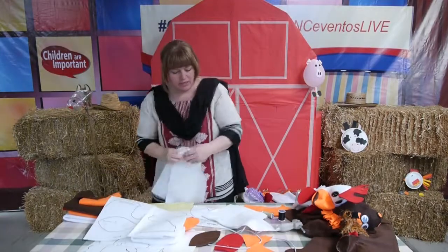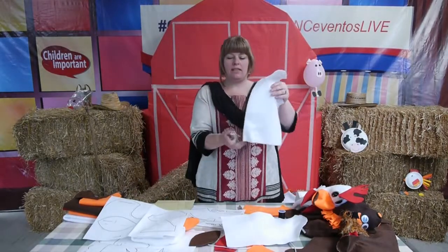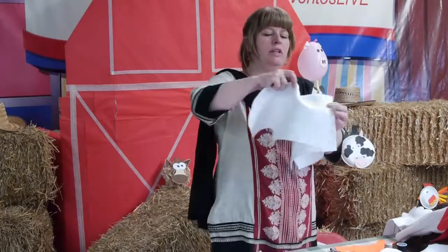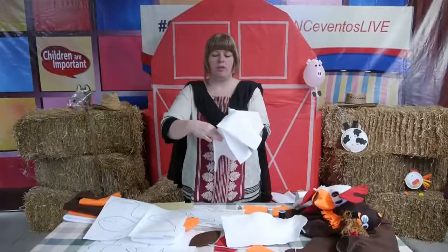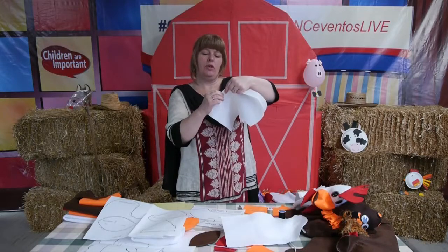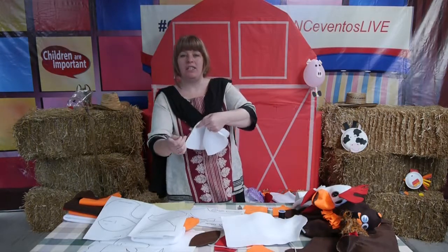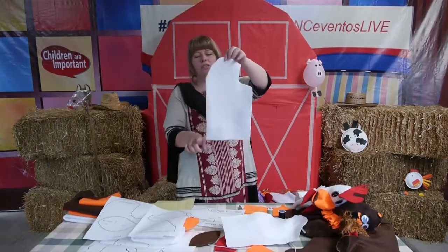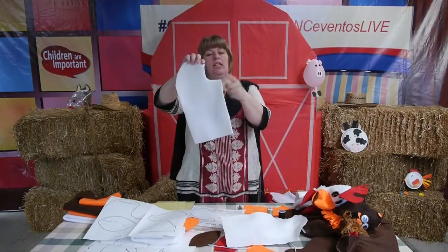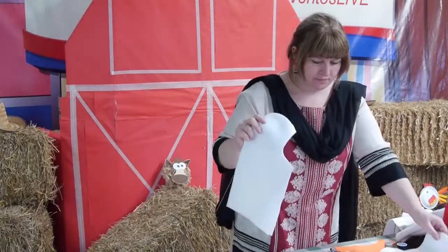Once you have your two bodies cut, you're going to sew them together with a thread that matches the white — you don't want black thread because it'll be too obvious. Just use a simple needle and thread stitch. It doesn't matter because the puppet will get turned inside out and no one will see your stitching. For the body, sew from here all the way up around to here. Do not sew the mouth. Start again and sew down to here. Also leave the bottom open to put your hand in to operate the puppet.